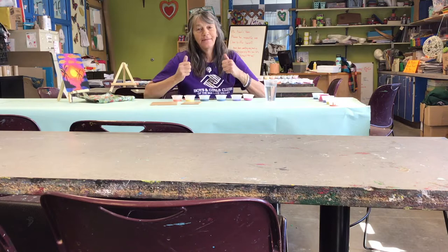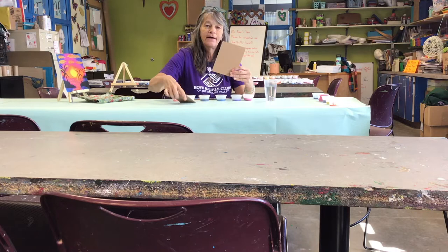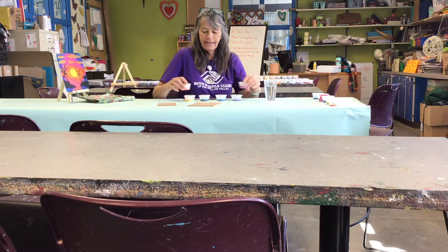Hello my little art friends! How are you doing? I'm doing great. If you picked up your packages — Monday's packages — you'll find that you have two canvas boards. These are boards that we're going to paint on.